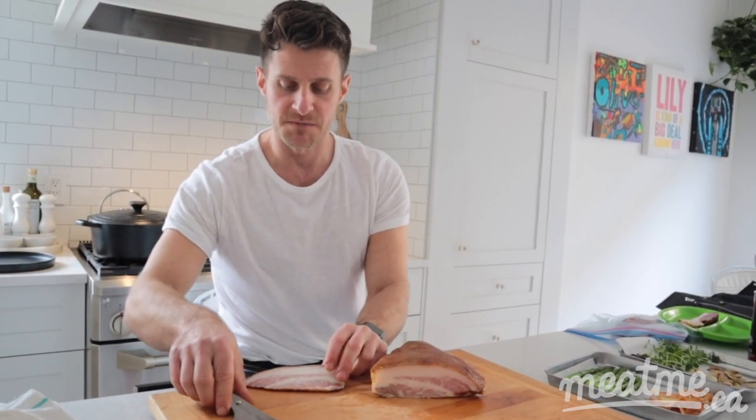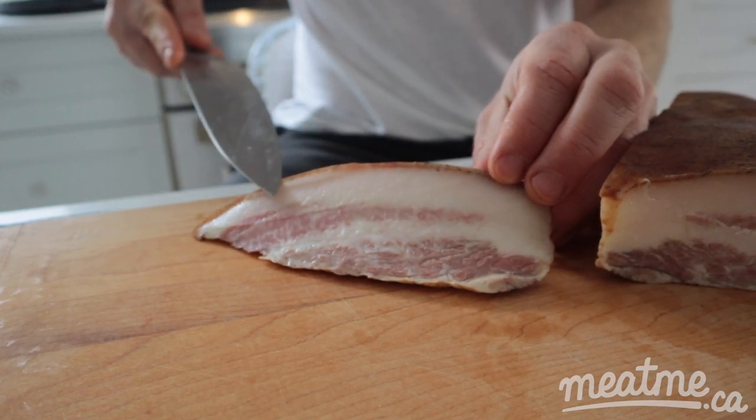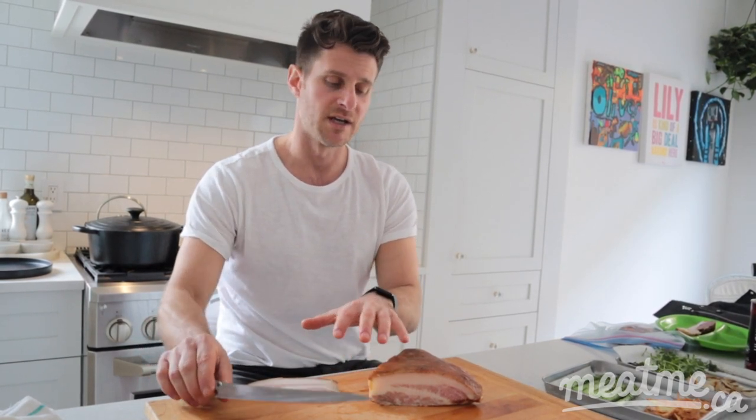If you lift this piece up, you have this nice layer of fat. You can score the top of this, render it down, and get a nice crispy finish — and use this as the centerpiece of a dish, like a steak. This is what you would use as the star, and you'd add in sides and accompaniments.